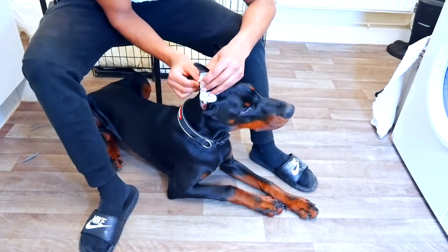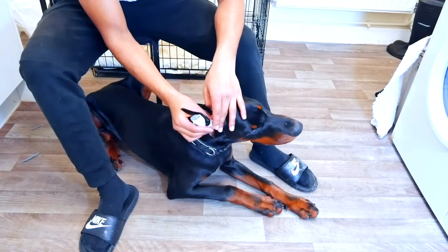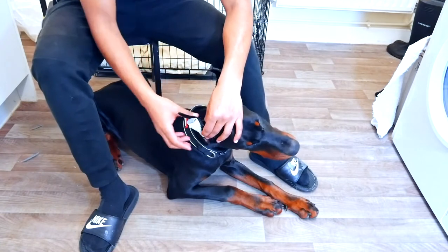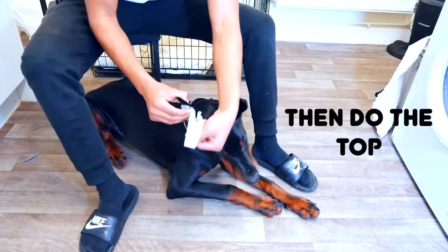You want to make it quite tight but not too tight — if it's too tight it won't be able to breathe, and if it's too loose it's going to end up coming out. Then get another piece of tape and continue wrapping.